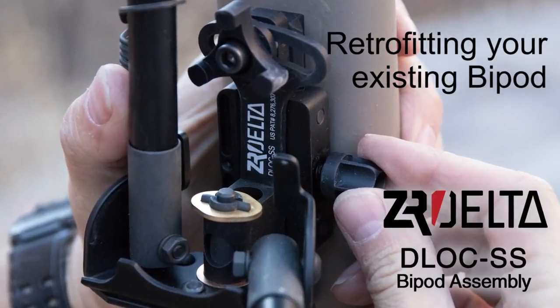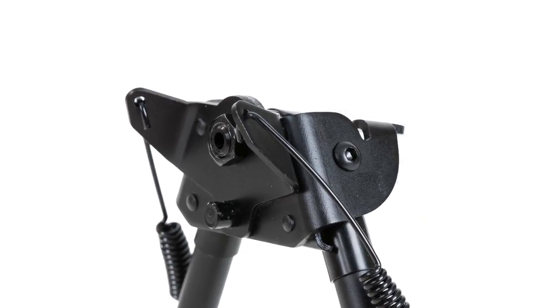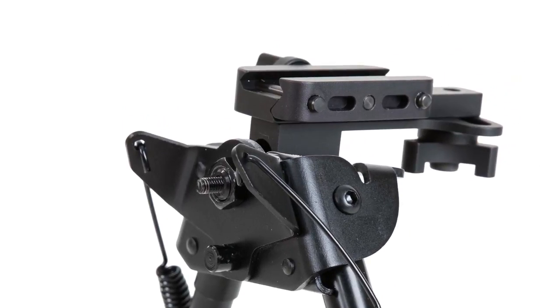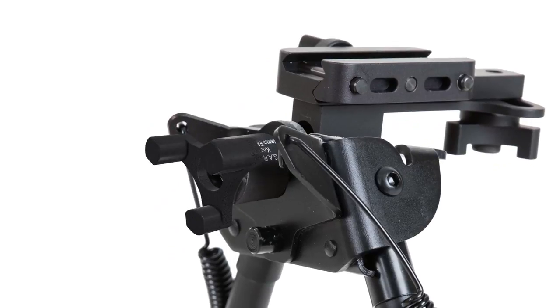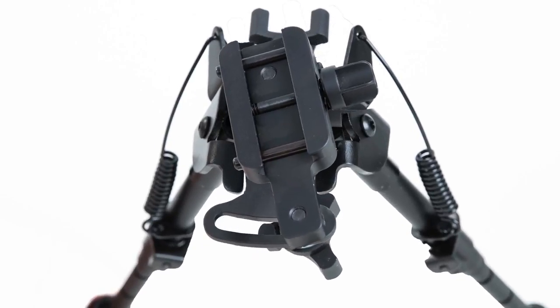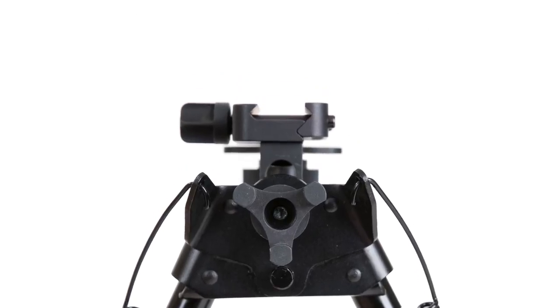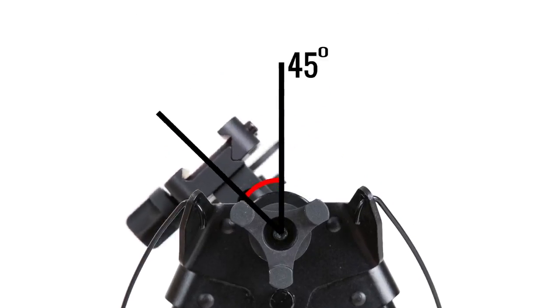The D-Lock SS upgrade kit gives you the ability to retrofit your existing Harris-S style bipod by simply removing the factory hardware and replacing it with a D-Lock SS upgrade kit. The upgrade kit includes a Sarge knob and everything you need to give your bipod a D-Lock quick-detach system, the ability to pan, and a canting function just like the complete D-Lock SS bipod assembly.